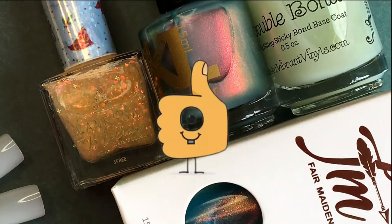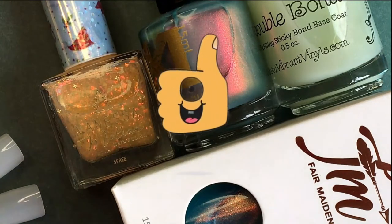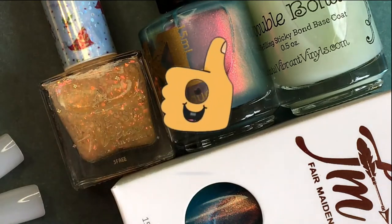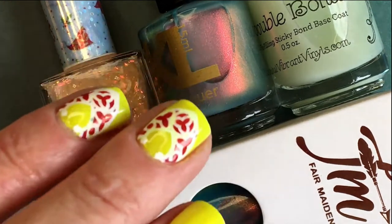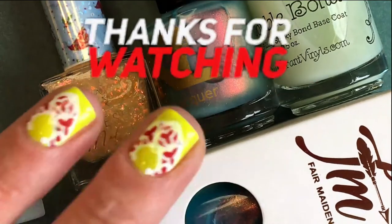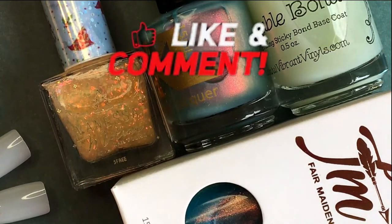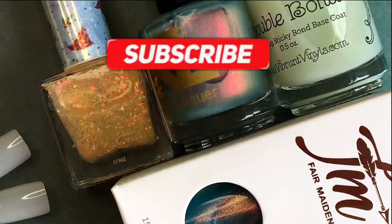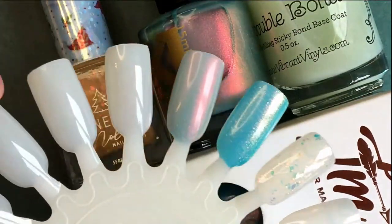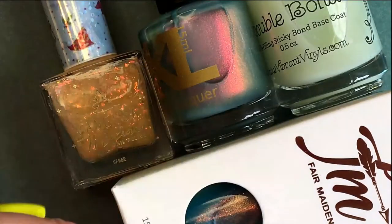So this is all for now. I really have so many polishes. But you will see them in my videos. If you subscribe, you will see a new polish or a new plate each time. Bye bye.